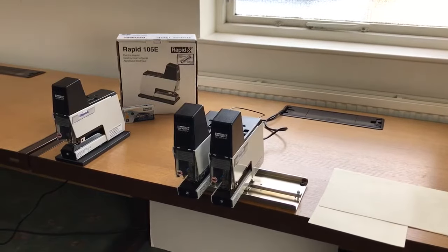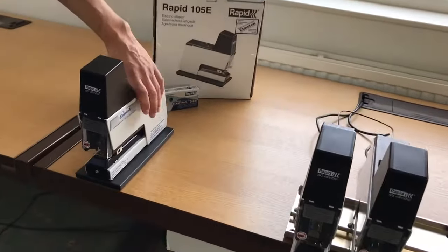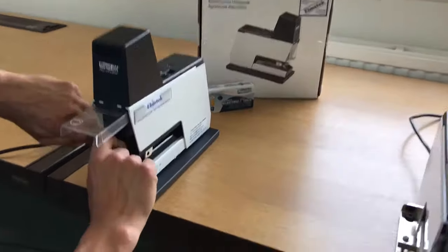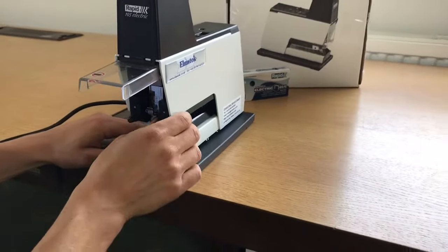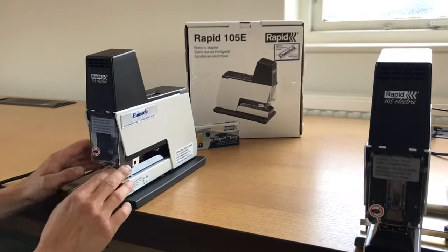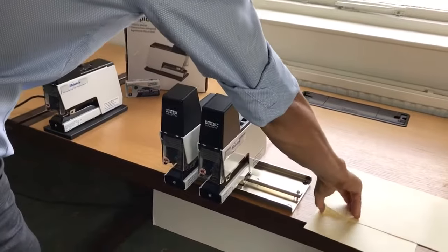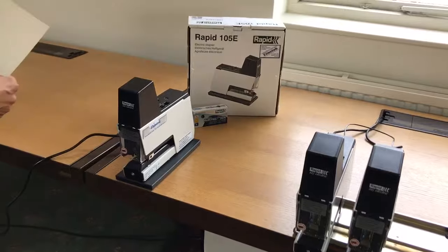We've got the Rapid 105E which is a standalone stapler system. It's got a sturdy main base, and it's all electric. You've got a stapling insert here which you can feed your staples — it can do up to 50 sheets of 80 gram. There's a safety guard here, so when it's up there's no way you can staple; the guard has to be down.